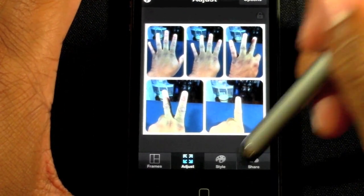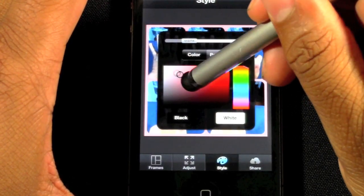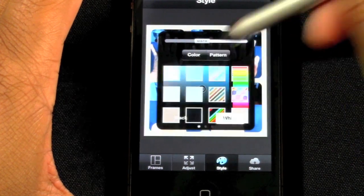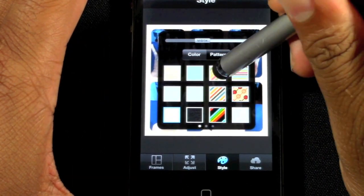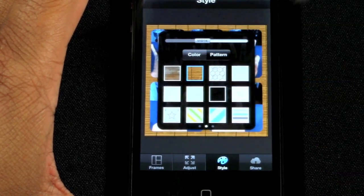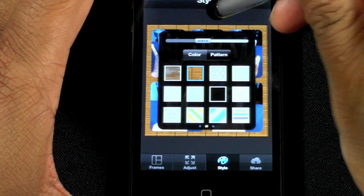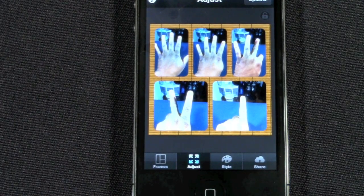Then we can go to Style, and you can adjust the color around — we can put a nice little blue around there. You can adjust how much it's shrunk in or not. You can even pick a pattern to go behind it, which is kind of cool too. I like that one — bam. So now we're finished here and we have our little wooden pattern around the back.